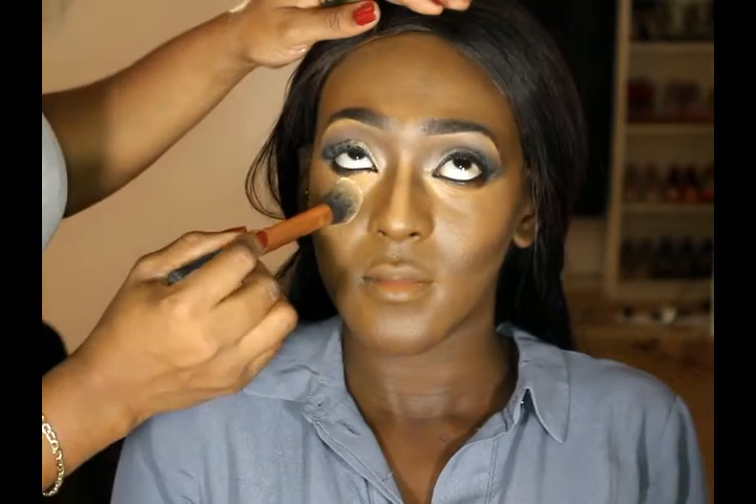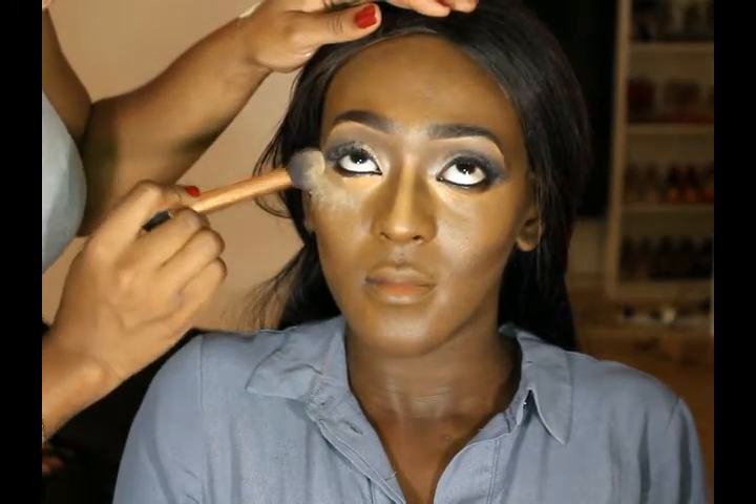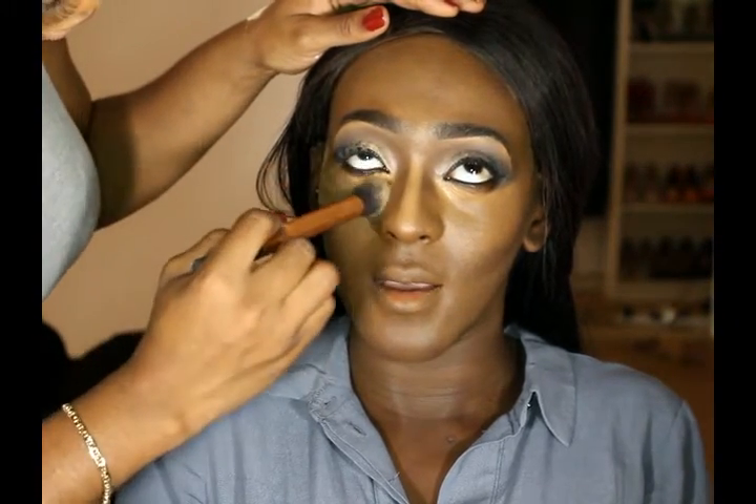To set the highlight I'm just going in with the NYX Banana Powder and just applying it on the parts of her face I've highlighted.